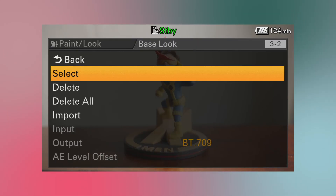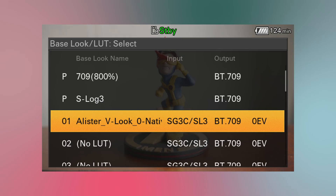Now to monitor using the LUT, go to Select in Base Look and change from the current one to your imported LUT.